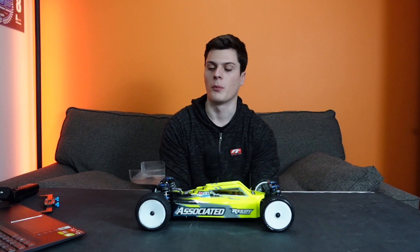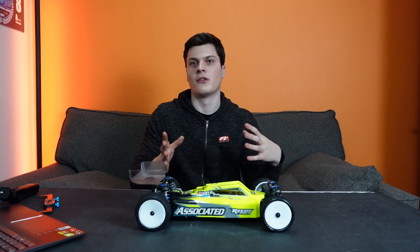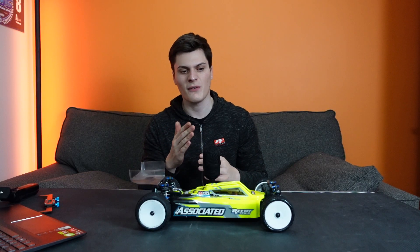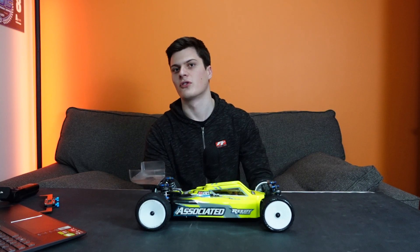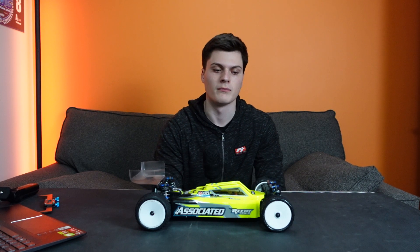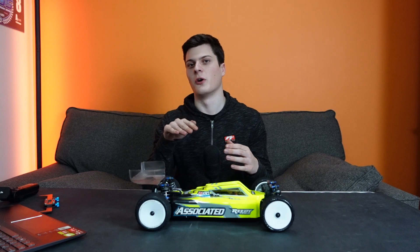A thicker rear roll bar is kind of the opposite — the rear end is a little bit more jumpy into the corners, feels a little bit more floaty, and when you get on the power it feels like the car really wants to drive in a bit of a straighter line than if it had the softer rear anti-roll bar on. This can be a little bit different at slow speeds — kind of like in the hairpin scenario — where a softer rear roll bar can actually sometimes feel like it turns a little bit easier in the hairpins.